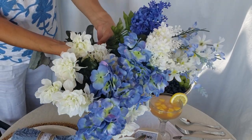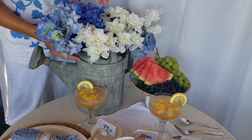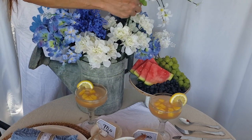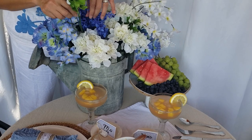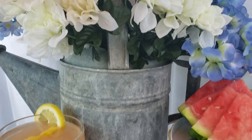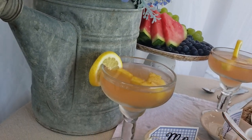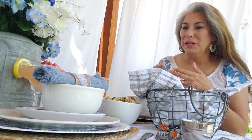And what would our table setting be without flowers? I picked my floral from Dollar Tree and I'm placing them in an antique watering can. I've chosen an array of whites and purple blues to complement my table. I love these cascading beauties that will add drama to my arrangement. Now is the time to take advantage of our beautiful outdoor weather and make yourself a beautiful picnic feast.